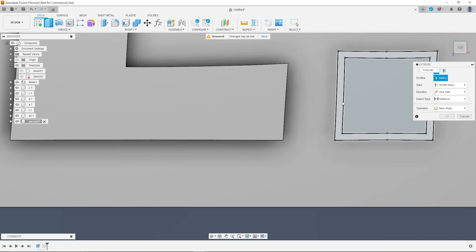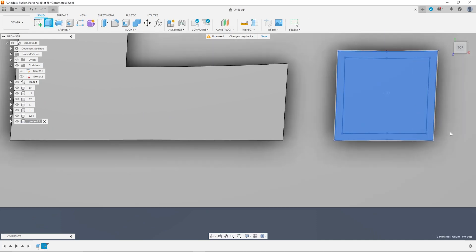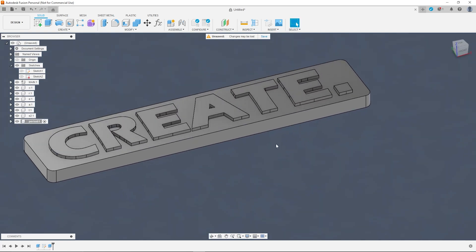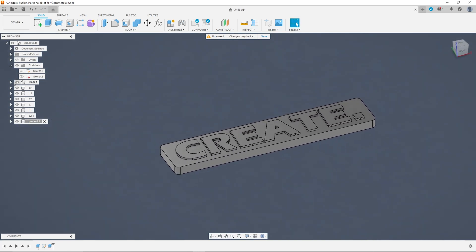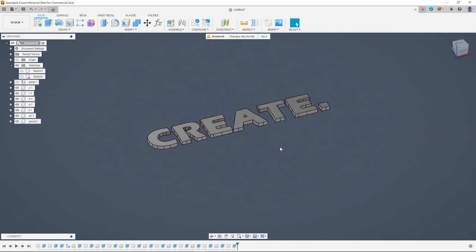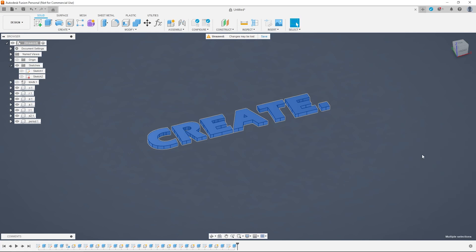By this point you should have the main body of the sign and all the individual letter caps. You want to offset the letter caps at least a little bit so that they can be easily inserted into the main body — how much you choose to do is based on your 3D printer. I did 0.01, which I find works really well for me.